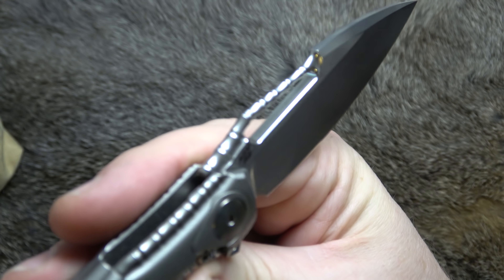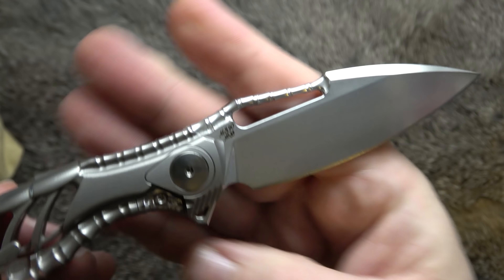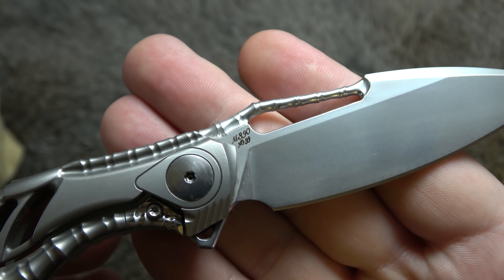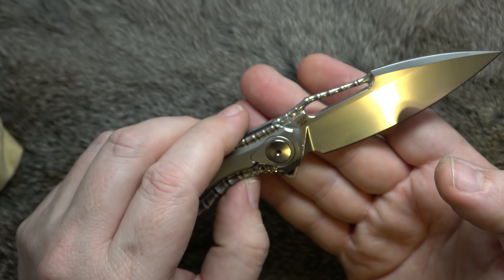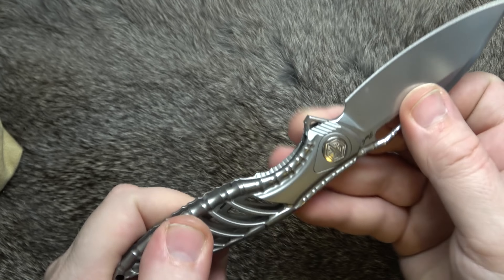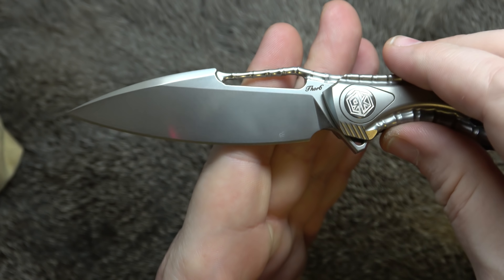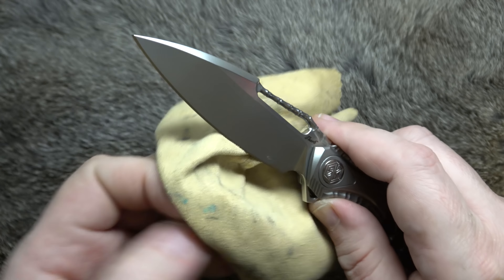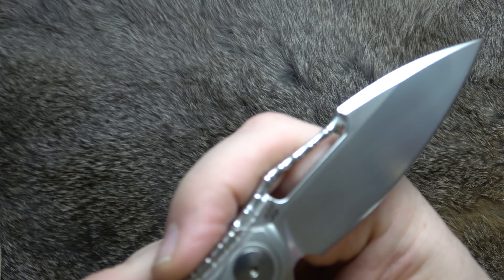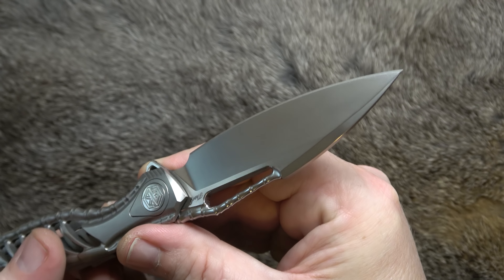Look how that vertebral stuff goes right up into the back of the blade. We've got M390, and I think that says number 29 on there. There's blue and there's silver. And back over here it says Thor 6 right up there. We are flat ground with that very smooth — I don't know what Reich is calling this finish — but that is just a gorgeous smooth finish.